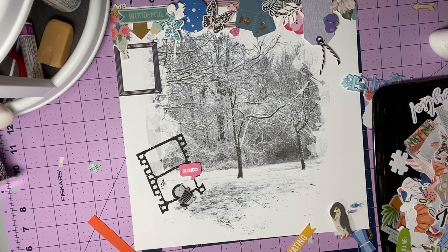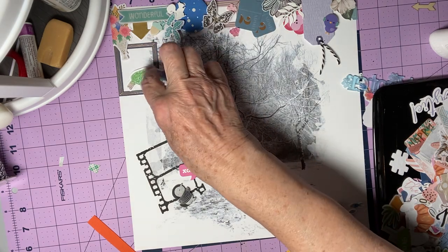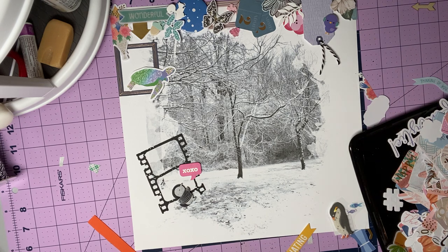Put that there. And I've got some more. I'll let it kind of overlap right there. Let's do the title.